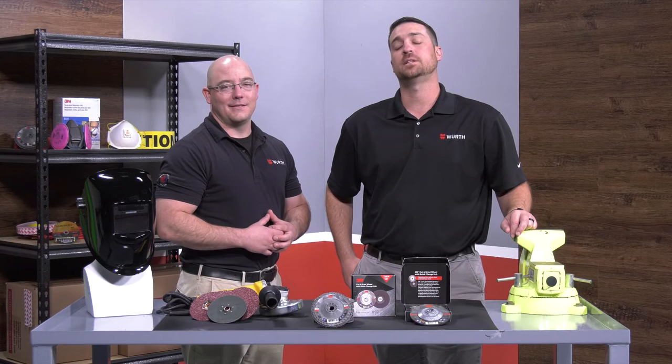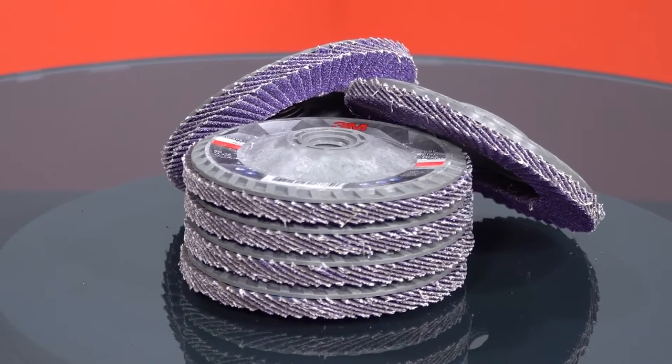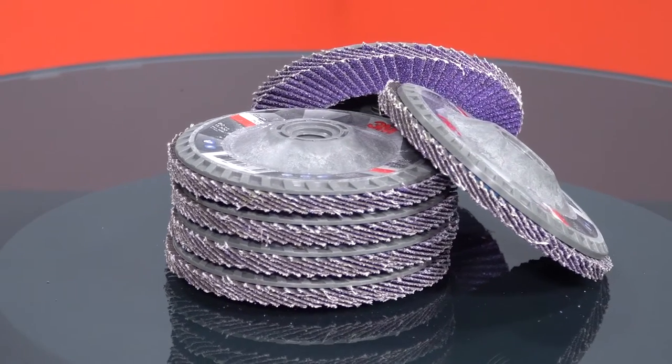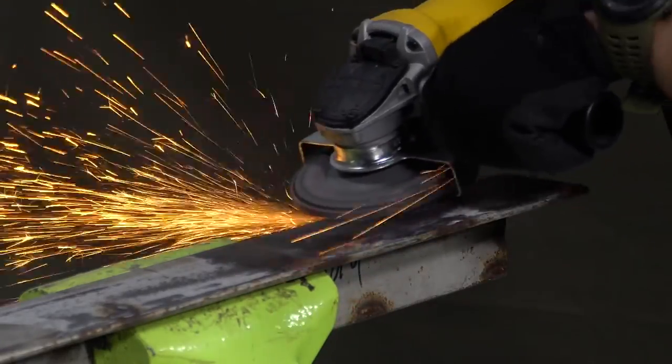We're here to introduce the updated 769F flap disc from 3M. The flap disc features precision-shaped grains offering sharp peaks, meaning a cooler and faster cut that lasts longer than traditional abrasive grain. The disc is good for weld grinding, beveling, and heavy deburring, making it very versatile.